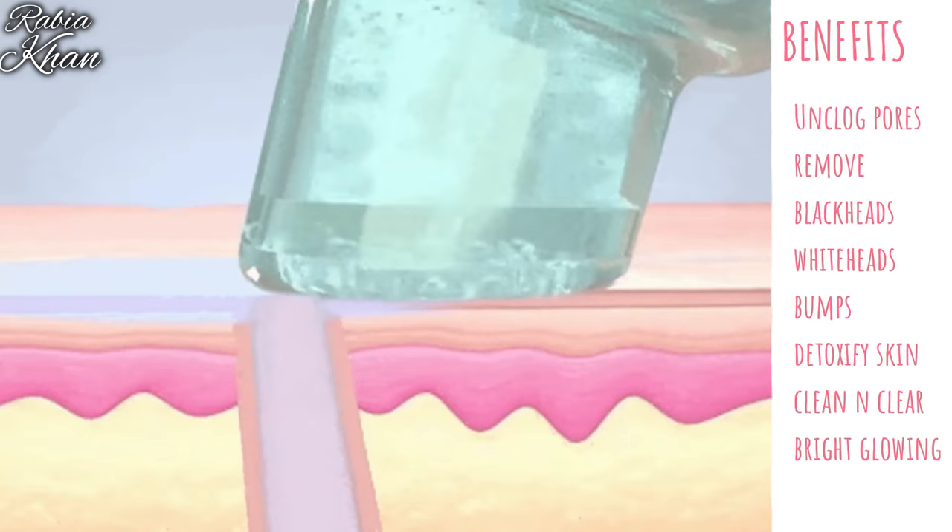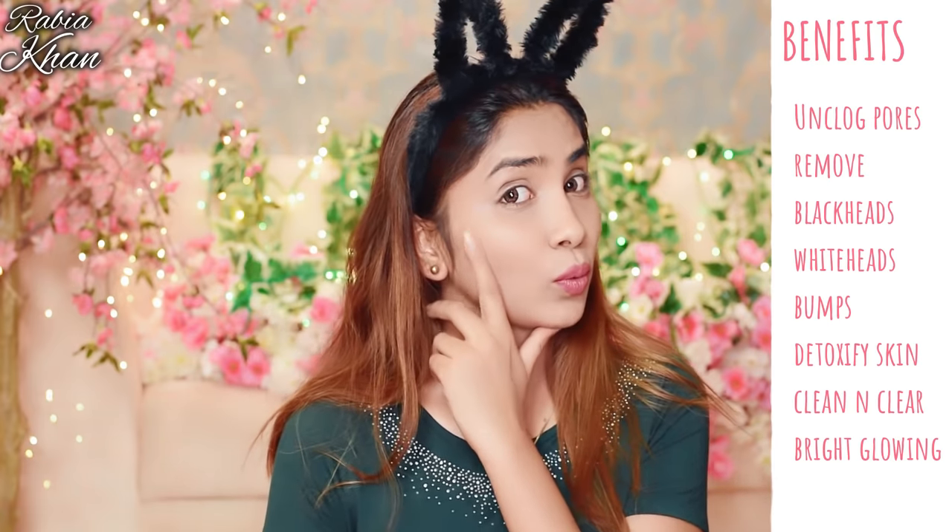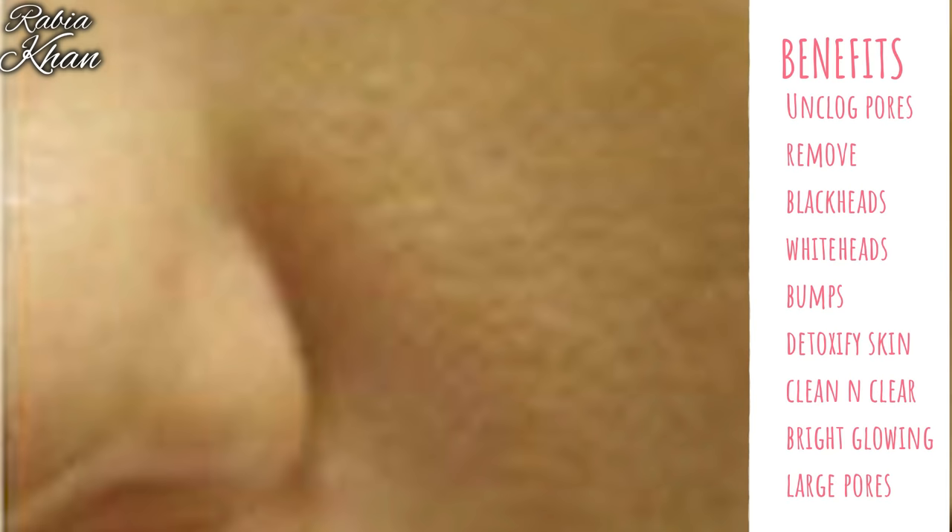This treatment will clean your skin, remove blackheads and whiteheads, remove bumps, detoxify, purify, and leave your skin clean and clear, bright and glowing. And most importantly, it will reduce large pores. So let's see how it is useful.